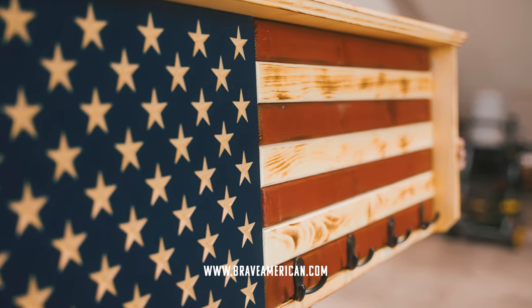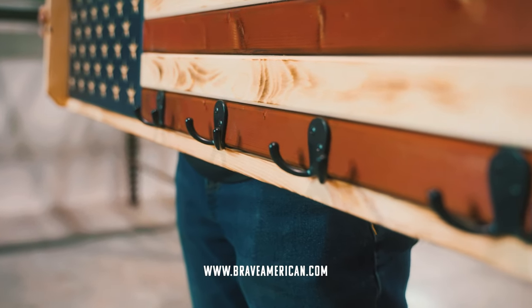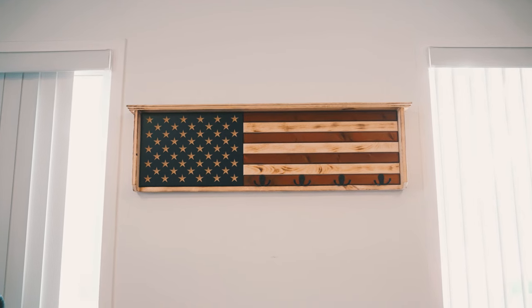It is made from American pine, has high quality coat hangers, and it also comes equipped with hangers on the back so when you receive yours in the mail you can pull it out of the box and hang it on your wall.